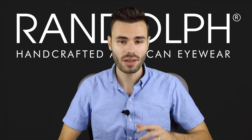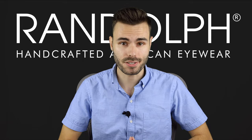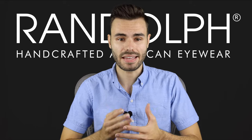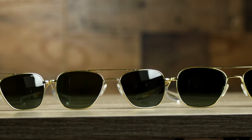Hi everyone, I'm ShadeReview from YouTube and Randolph asked me to create a video on how to choose the best size sunglasses for your face. Randolph's classic aviators and concords come in three different sizes to fit all face sizes and head shapes. Many other Randolph styles come in multiple sizes, so let's make sure you choose the frame that'll fit you.